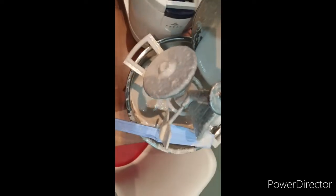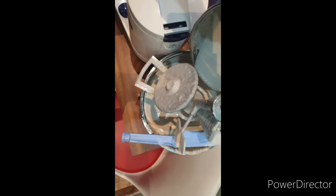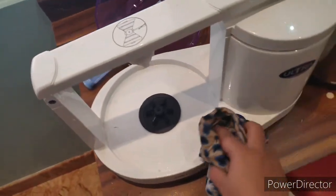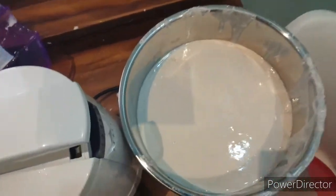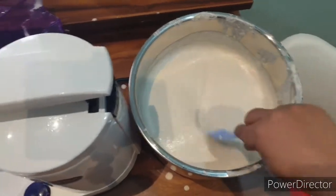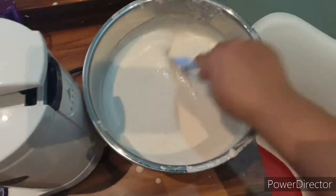I've poured the dal batter into the vessel and am going to mix both batters together and leave them for fermentation. I'm also cleaning the grinder with a cloth and washing the vessel and grinder stone, leaving them to dry. Now I'm mixing the combined batter thoroughly — you can do this with a wooden spatula or the spatula provided. Mix the batter properly, then leave it for fermentation.